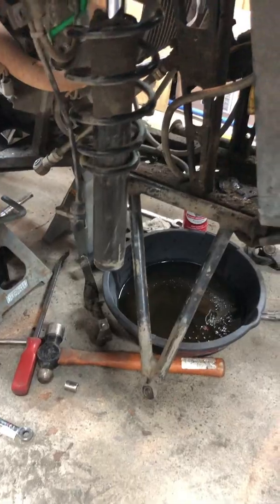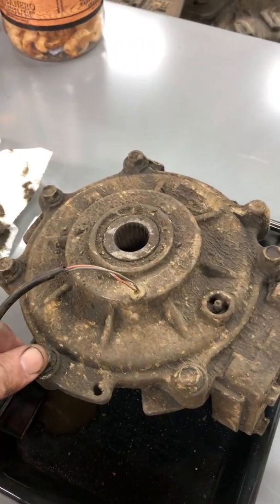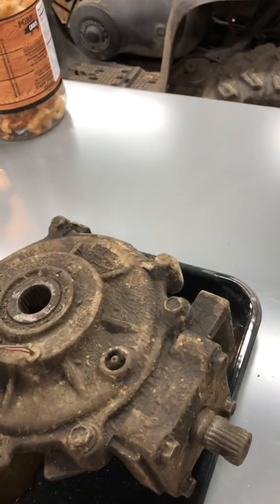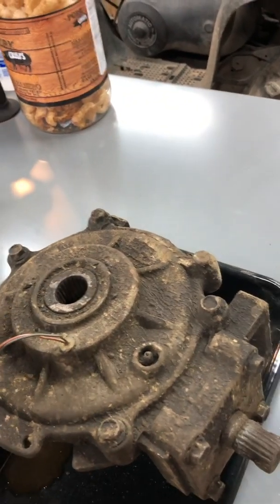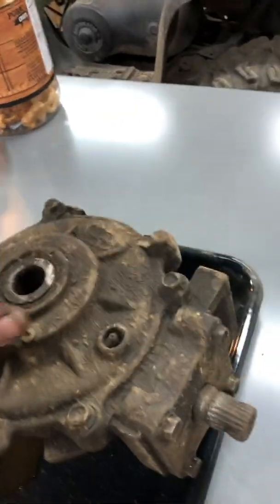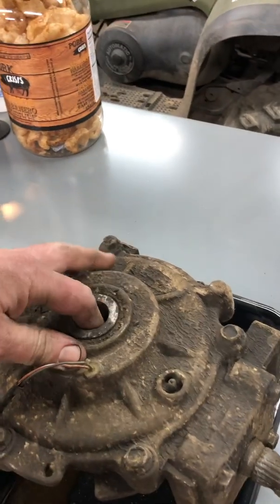Everything else is pretty straightforward - my daughter had this apart before I got home from work. Steering knuckles and axles have to come out and everything like that. We drained the oil out of it and it seems like there's a good bit of moisture in it - I don't think it's ever been changed. It doesn't have a lot of hours on it. This is the side cover right here. I'm still doing these with my iPhone - I did a bunch of other videos and lost them, so I'm starting now with this Polaris.